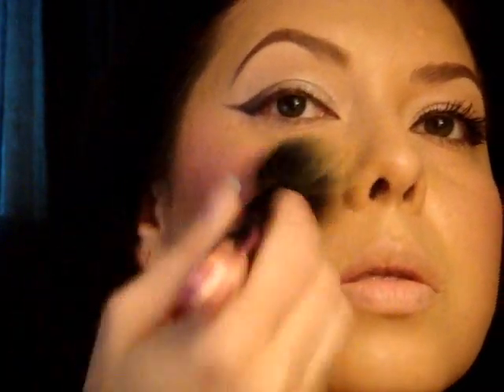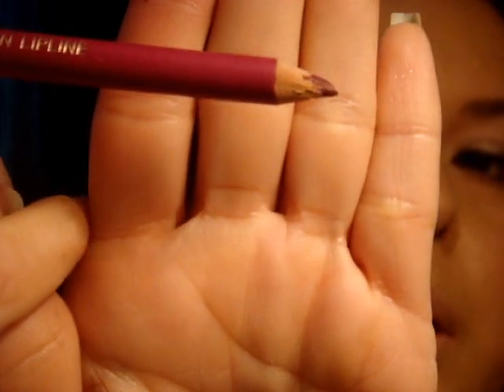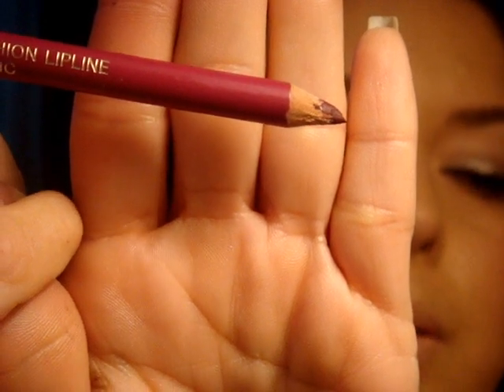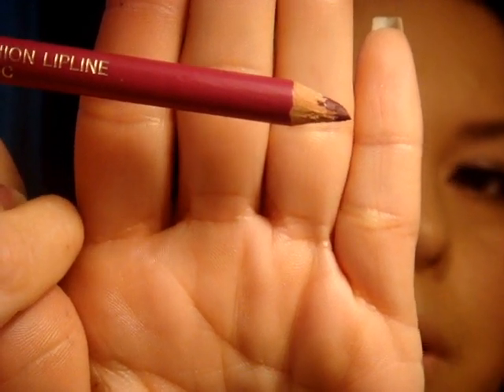As always, I get my foundation brush and just drag it back in so that it blends a little bit better. Next on the lips I'm using a purple fashion lip liner by CC. This isn't an expensive product — I don't like to spend a lot of money on products unless they're a unique color.